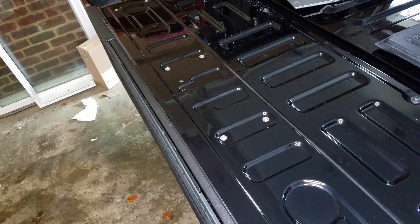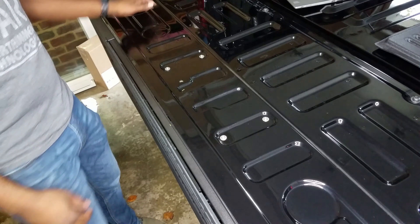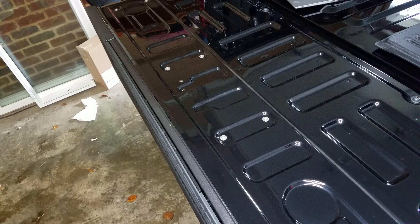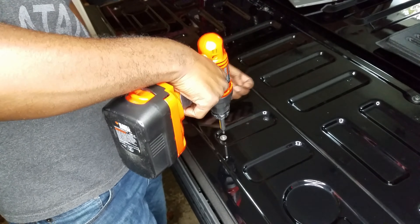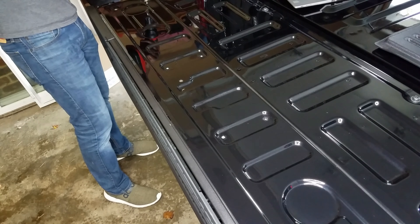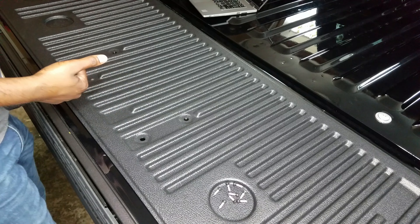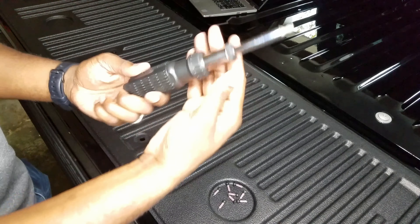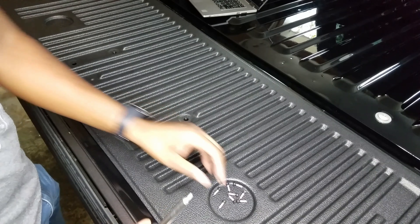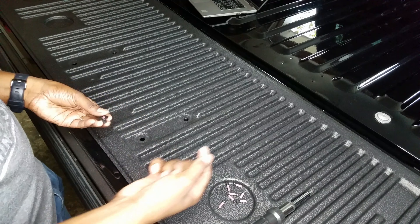For this part, I need to remove these eight screws on the back with a T-25 bit. The next phase is to use a hand screw and put the included eight screws back into where the factory ones went, which shouldn't be a problem.